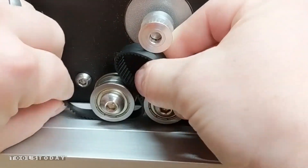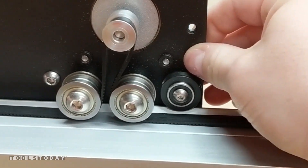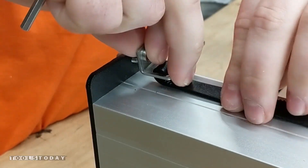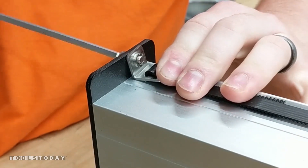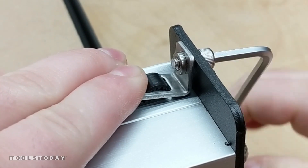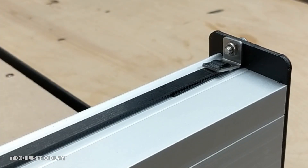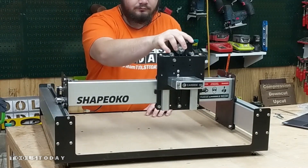Pull the belt tight and you can see how the stepper motor moves as the gantry moves back and forth. On the other end, make the belt long enough to allow the bolt to engage with the belt clip, and you can install all the other belts on the machine the same way. Go back to the other side and you can get the proper tension on the belt — it can lift about half an inch or so. Now you have a machine that will move forward, backwards, and side to side.